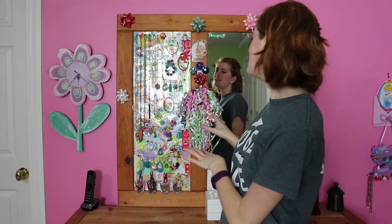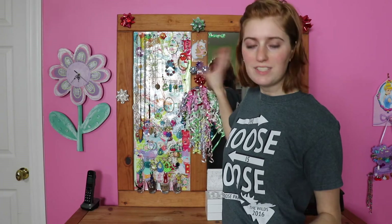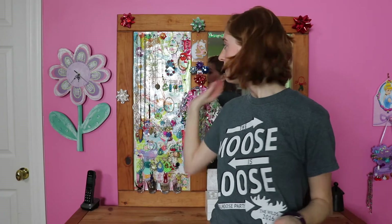Let me know in the comments what you think about this project — is it too busy? Should I have arranged stuff better? I'd love to hear your thoughts. Maybe this will inspire you to try something similar. You don't necessarily need a corkboard attached to a dresser mirror — you can just buy a corkboard at the store, make a collage using Mod Podge with cards or tissue paper or whatever you have on hand, and turn it into a cute jewelry display board for a dorm room or anywhere you need extra jewelry storage. I hope you enjoyed this week's video. Give it a thumbs up, subscribe to my channel. Happy crafting!